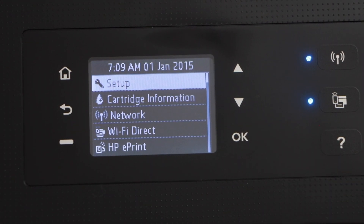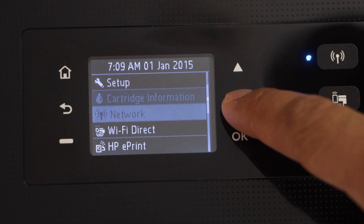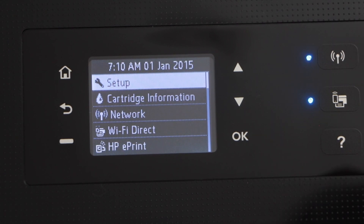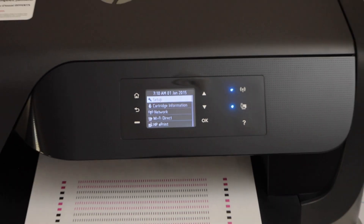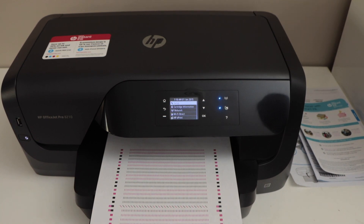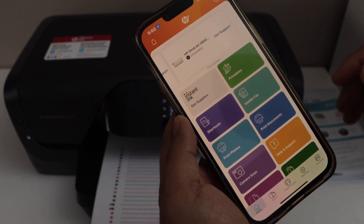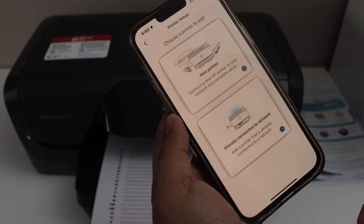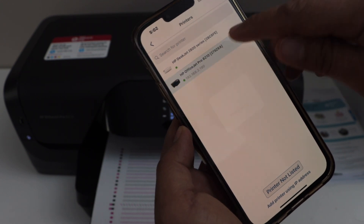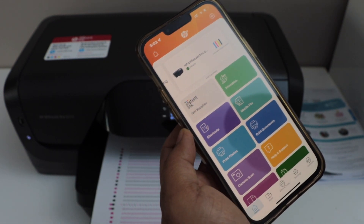We have successfully completed the printer setup. You can also select and change the date and time. From the home screen you can see options like setup cartridge information, network, Wi-Fi direct, HP ePrint, and USB drive. Now let's do some printing. We're going to add this printer in the HP Smart app, first using a smartphone. In the smartphone, download the HP Smart app and open it. Click the plus button or select setup or add printer. Select the second option — already connected to network — then select HP OfficeJet Pro 8210. It will instantly show the ink level estimate and say ready.